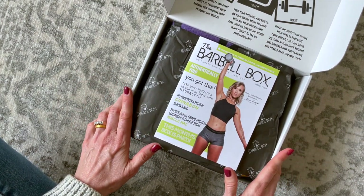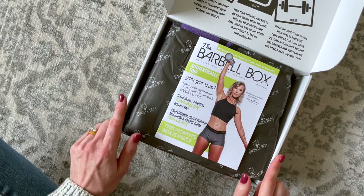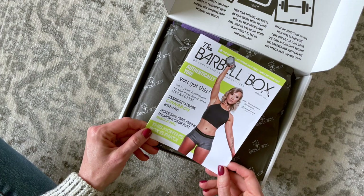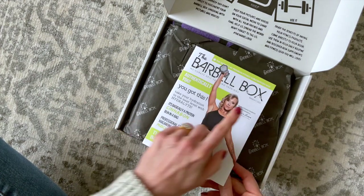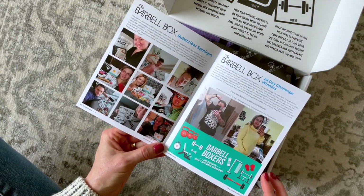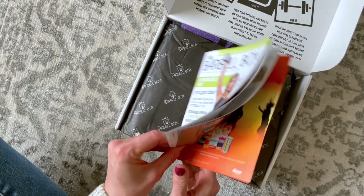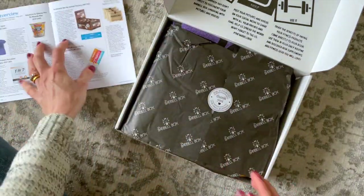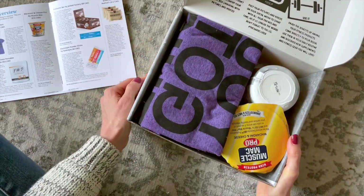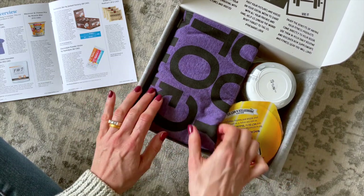When you sign up for a subscription you can choose a men's or women's subscription. I have the women's subscription, and I think you let them know your size as well because they do include clothing items. Right here we have our Barbell Box magazine — it's the March box — and inside we have a subscriber spotlight, 28-day challenge winners, and a product overview. I'm going to set this to the side and use it as my cheat sheet. From a quick peek, it looks like we have one clothing item, some supplements, protein bars, and things like that.